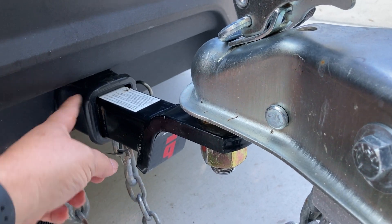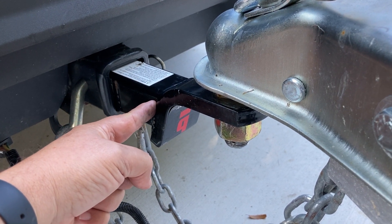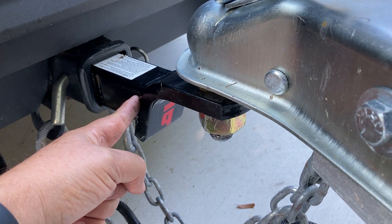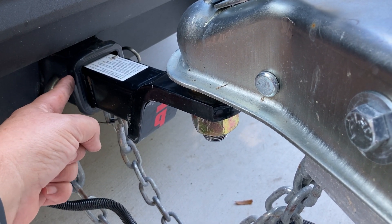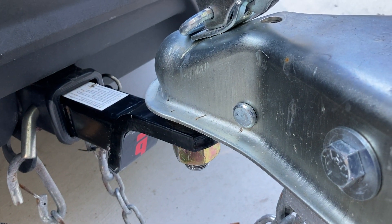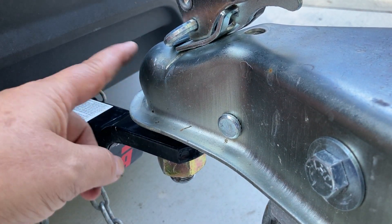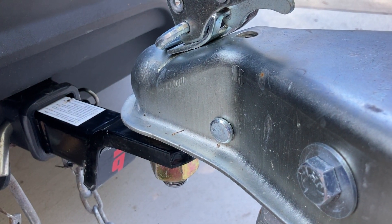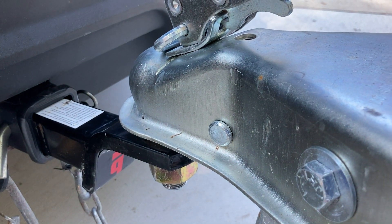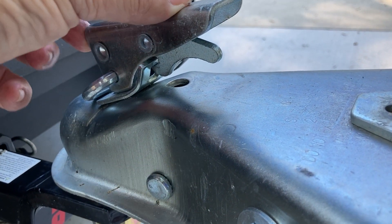Safety-wise, this draw bar is rated for 3,500 pounds. You can buy a draw bar that is not rated for 3,500 pounds, so when buying your draw bar, make sure it's rated for at least the capacity of your receiver. Same with the hitch ball — the one on here now is rated for 6,000 pounds. It's okay to go up in rating, but don't tow something with a draw bar or ball that's not rated for the weight you're towing.